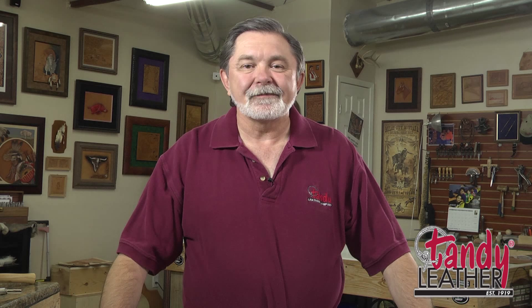Thank you for joining me today. Be sure and check back often here at our blog, and we'll show you more tips and ideas on how to get the most fun out of your leather work.